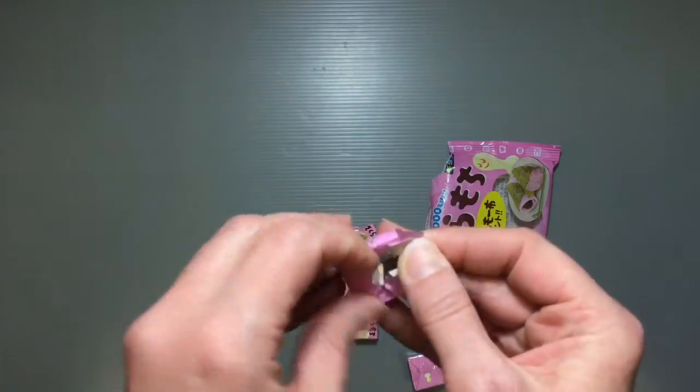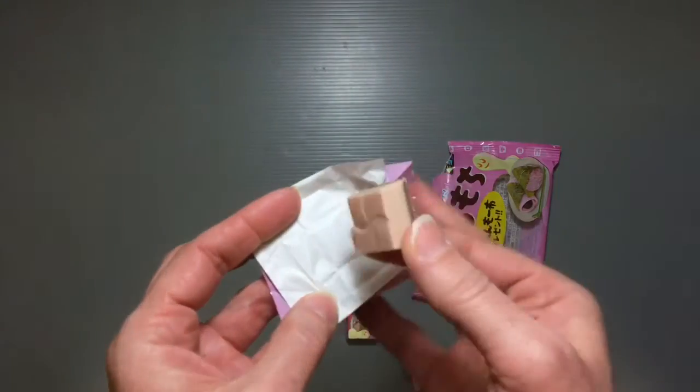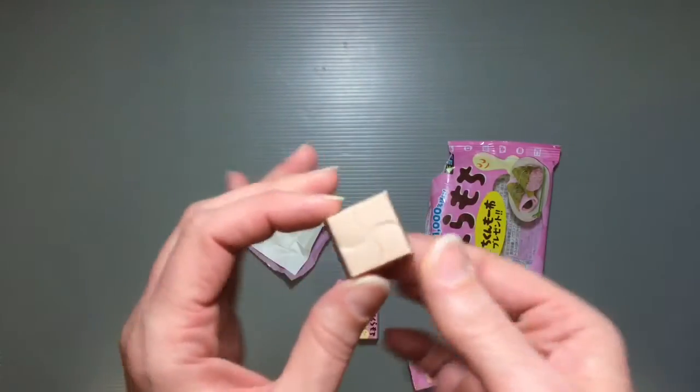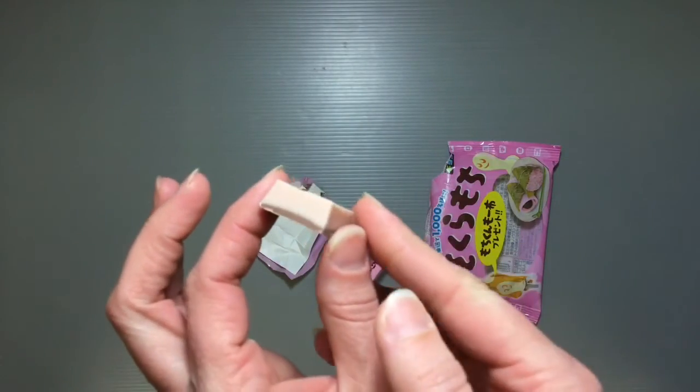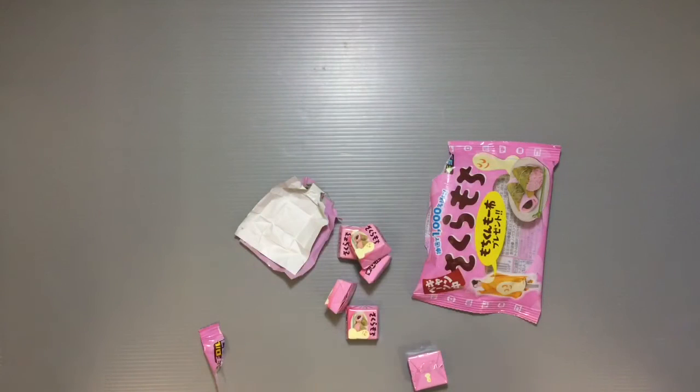It has that nice chewy mochi rice cake quality inside. When you open it up, it's this nice pale pink color for the cherry blossom flavor. I'll show you guys what it looks like on the inside.